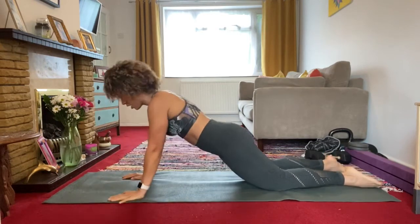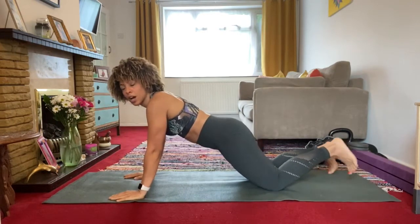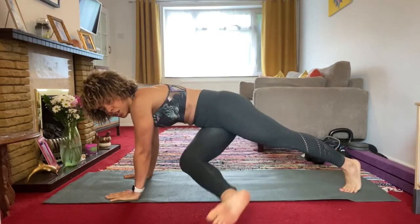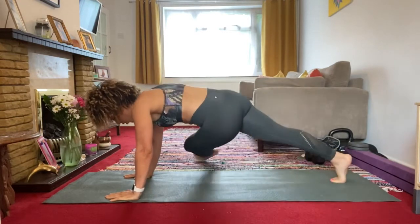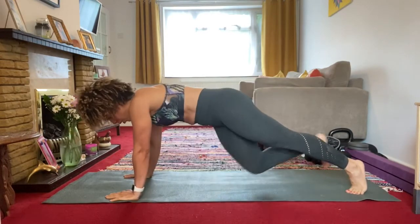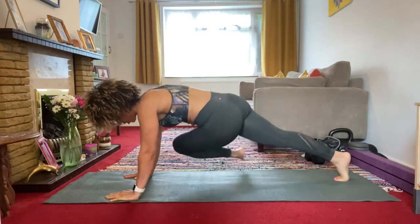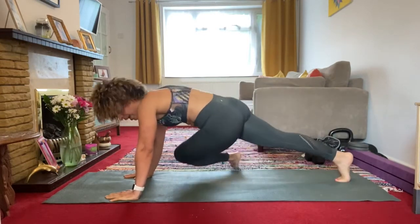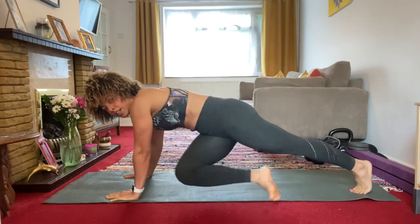From there, you're going to come up onto your hands and reach across each side. You're bringing the opposite knee to the opposite elbow — left knee to right elbow, right knee to left elbow. Again, you're looking to do this for around 30 seconds.